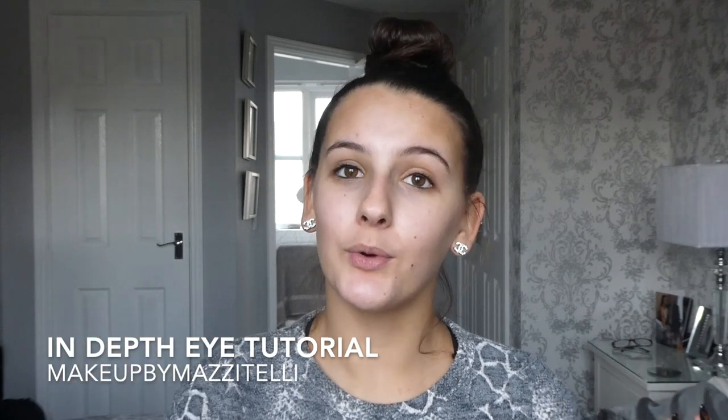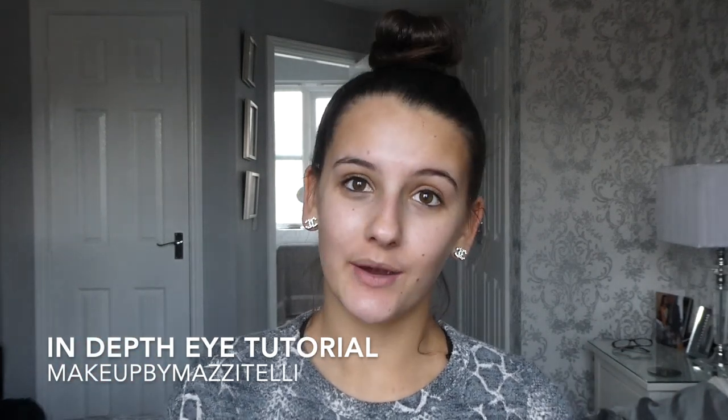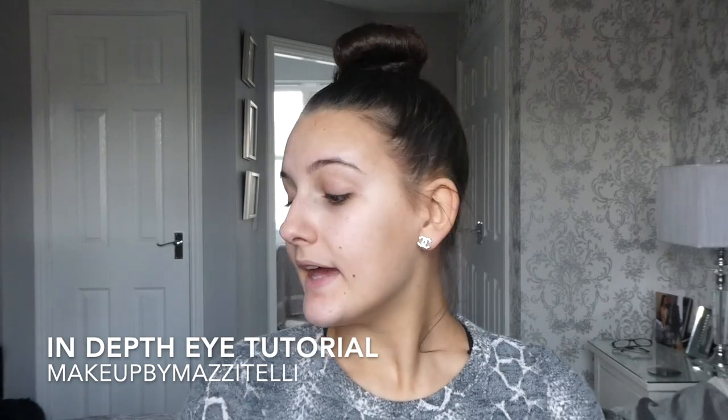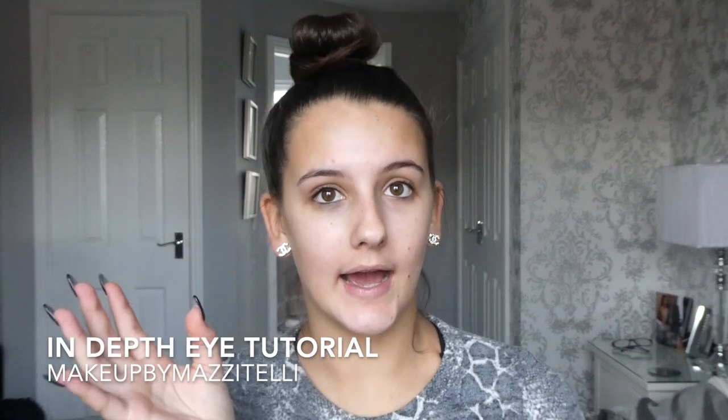Hi guys, welcome back to my channel. I'm Mia and today I'm going to be doing a follow-up from last week's video on Wednesday, which was the in-depth face tutorial — that will be linked in the description box below. Today I'm going to be doing an in-depth eye tutorial, and I'm just going to be doing a simple kind of brown smokey eye.